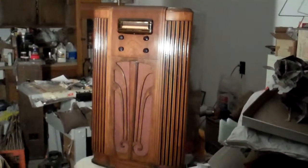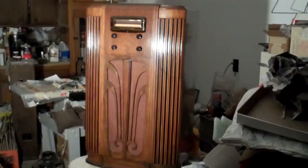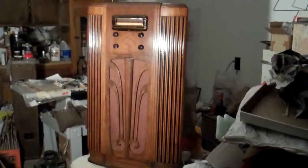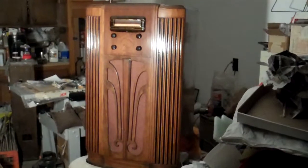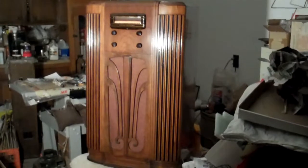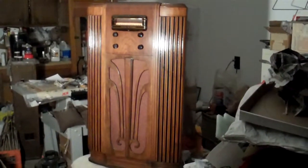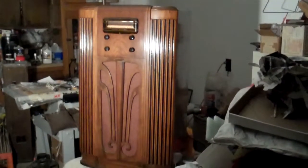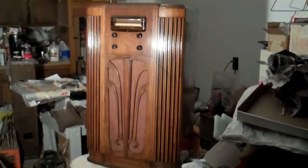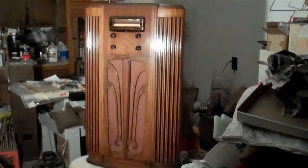Here we have a 1936 GE-E86 console radio. It's playing WSM Nashville, the Grand Ole Opry right now. I'm about 700 miles from there. I've got it connected to a long wire antenna, which is probably somewhat grounded out because it runs through a tree and we're having rain here in Michigan. At any rate, I've now finished this radio — first, last year I did the cabinet restoration, and this year I did the electronic restoration, and we finally got it working.